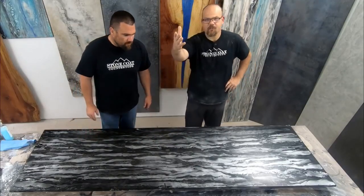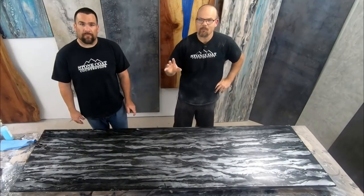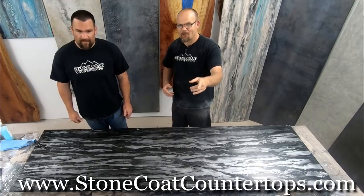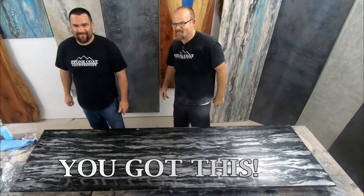Give us your feedback on this. We're going to do some close-ups to show you the sheen — it's really pretty. Test it out anytime; you can visit our website at StoneCoatCountertops.com. Until next time, from Stone Coat Countertops — you got this. We'll see you soon.